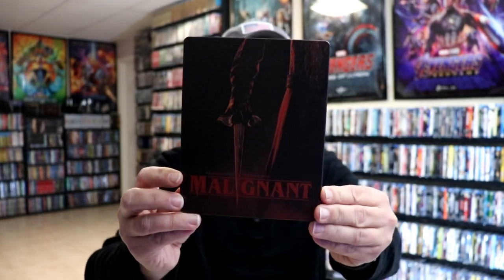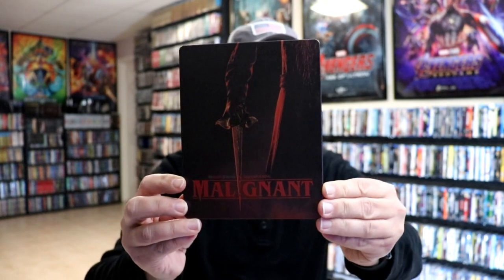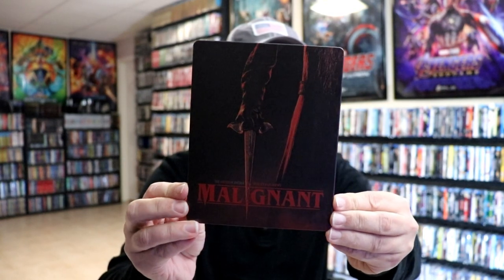I'm going to go ahead and remove this from the wrapper and we can take a closer look at this steelbook. I've got the wrapper off and the J-card removed. Here's the front of the steelbook. It is a matte finish. No embossing or debossing. And here's the back.